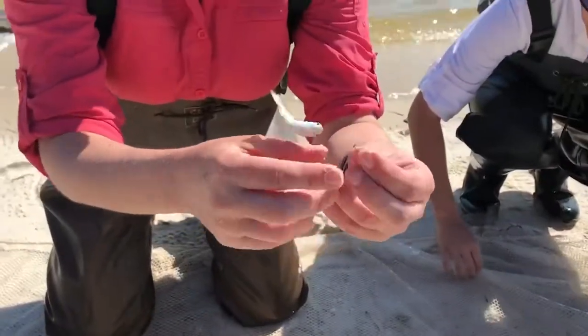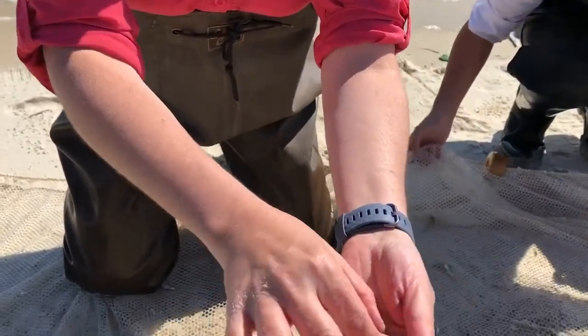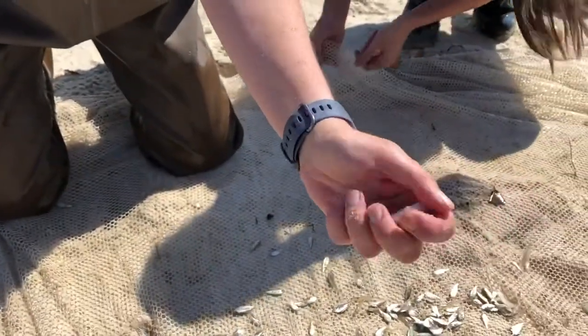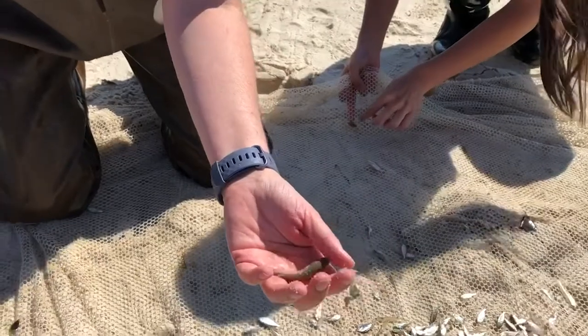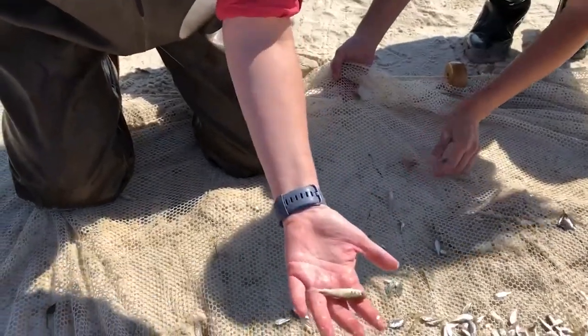Looks like this time we caught a little juvenile mullet. When you're in the bay and the rivers you'll see mullet - larger mullet jumping up, most likely trying to escape predators.